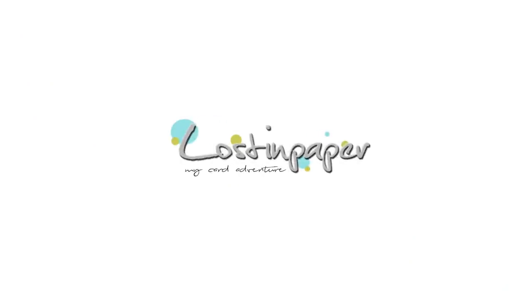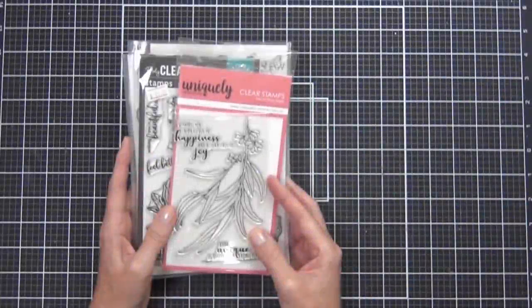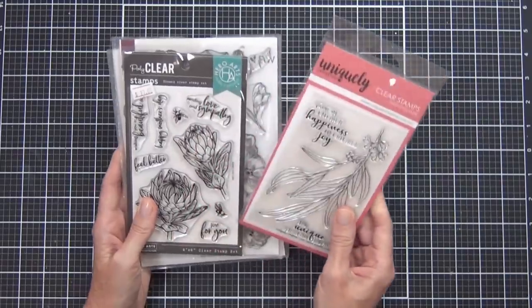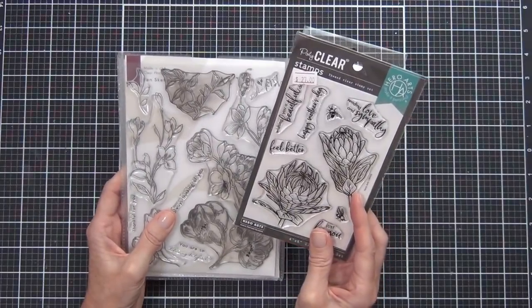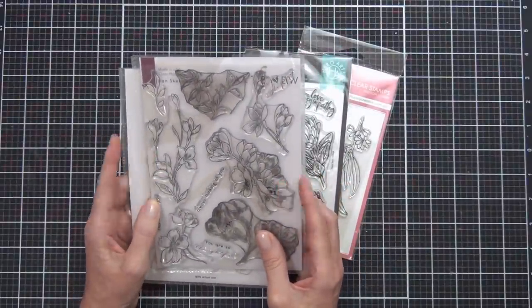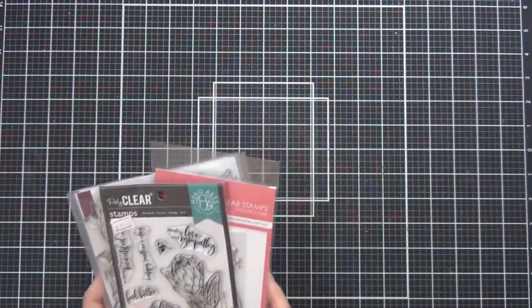So without further ado, let's get started — non-tacky Australian themed Christmas cards, wish me luck! I grabbed out some floral stamp sets. I figured these always look really elegant as Christmas cards. I've got the Uniquely Creative gum leaf branch set, the protea flowers from Hero Arts, and the pen sketched flowers from Altenew.